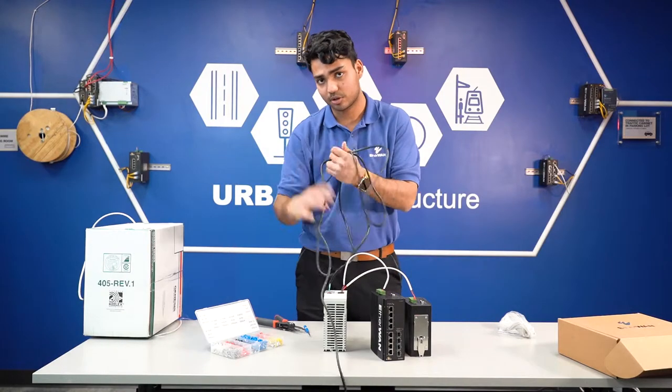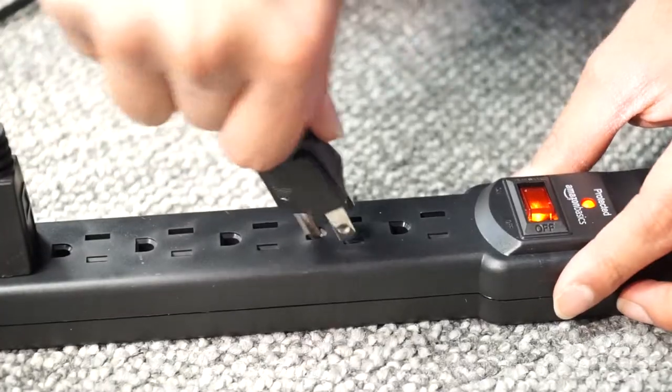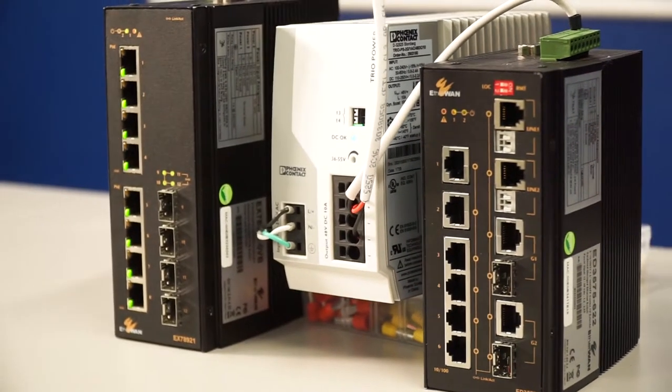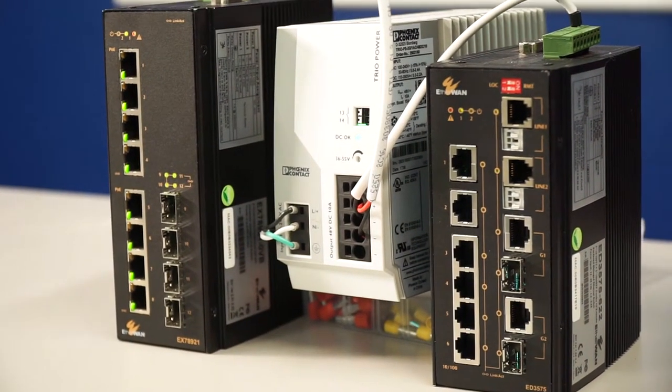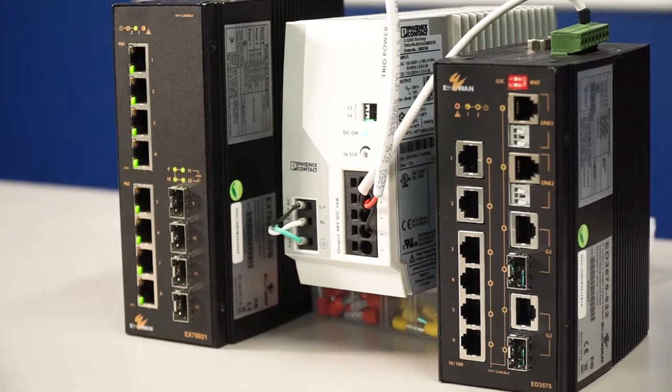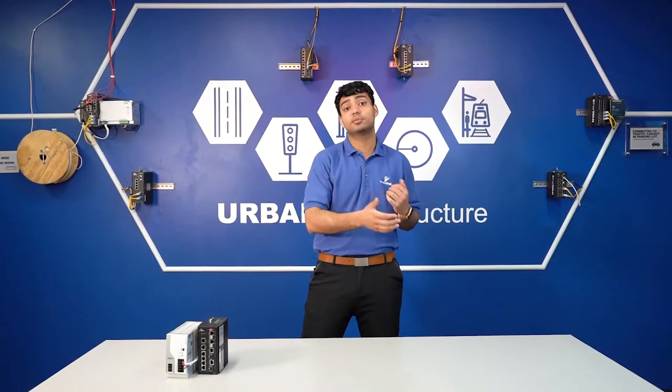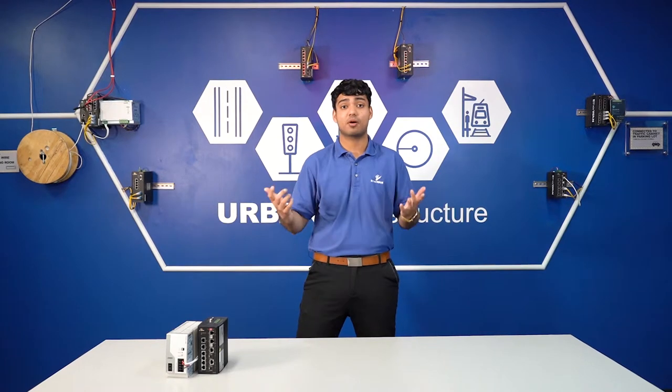Now we take our AC power cord and fire it up. As you can see, lights are coming onto the switches. Our power supply has a green light on DC OK, which means we wired everything correctly. We're able to take the switch right out of the box and power it up successfully.